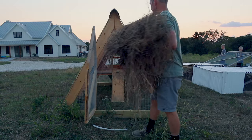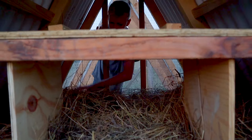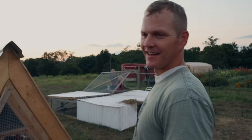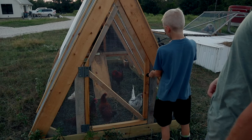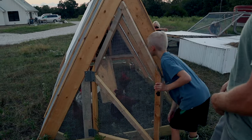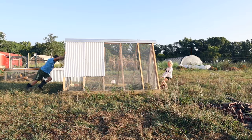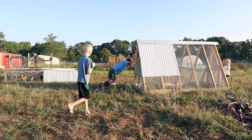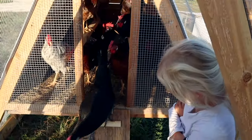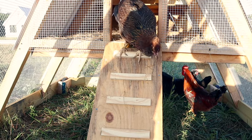The coop isn't meant for an adult but I'm going to squeeze in. Thank you for building the coop — it's nice to have more space for the chickens. The chickens are very cautious, cautiously coming down the stairs into their new space.